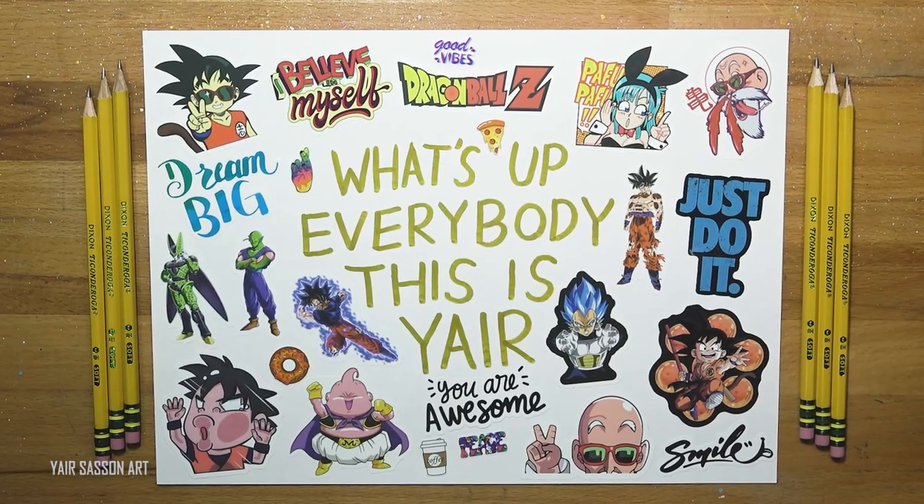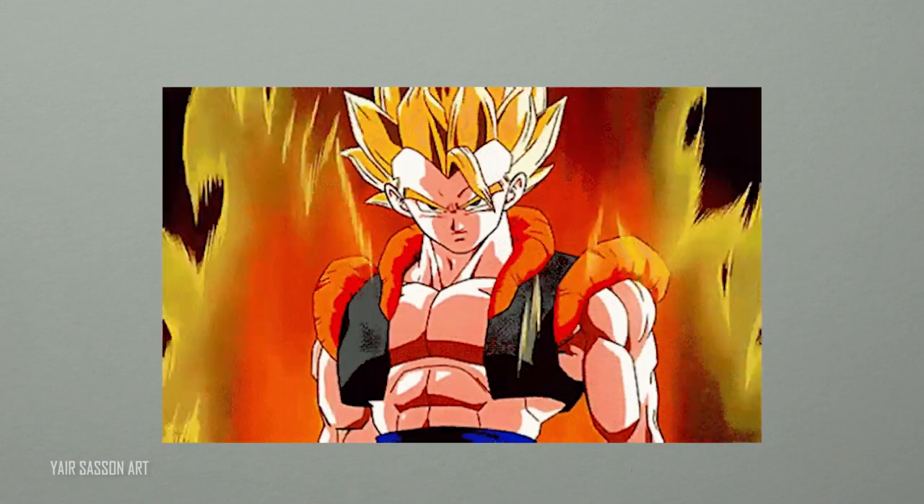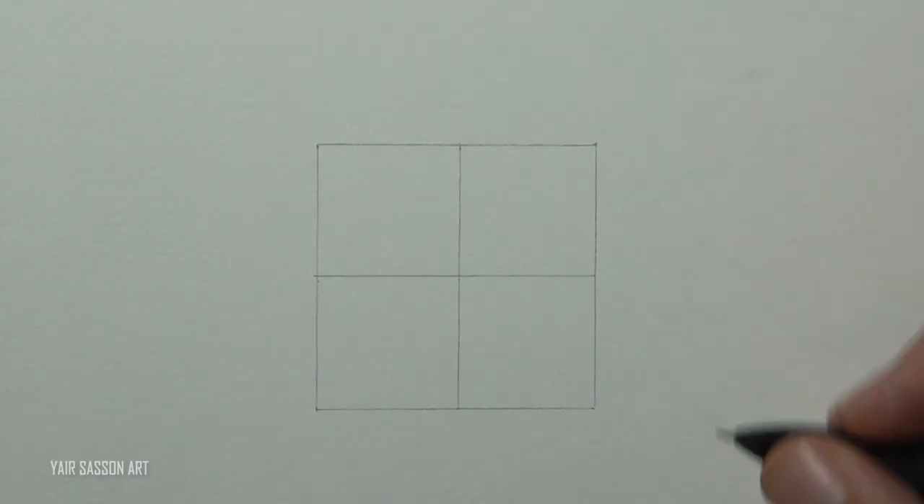What's up everybody, this is Yair and today we are going to draw Gogeta. We are going to draw Super Saiyan Gogeta, that is of course the fusion result between Goku and Vegeta. I started by drawing the famous perfect square — each side is five centimeters — and without further ado, let's get started.